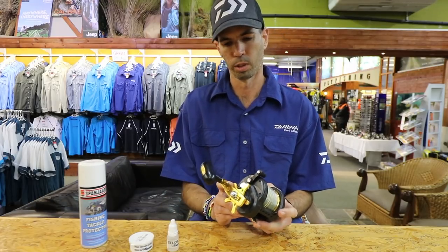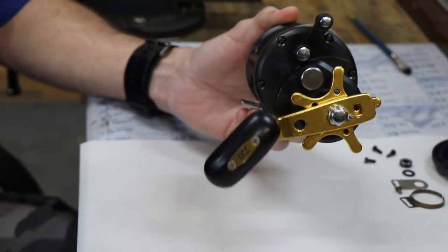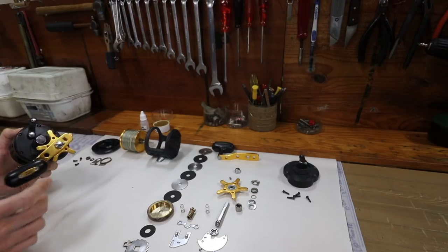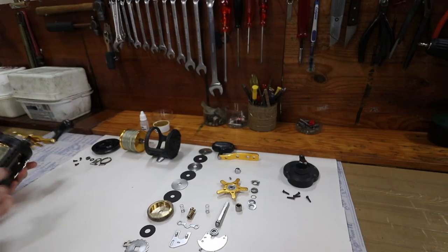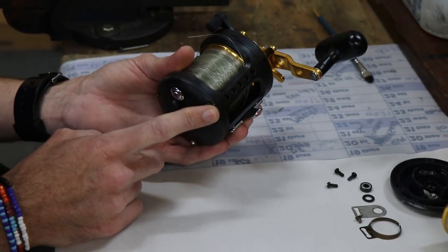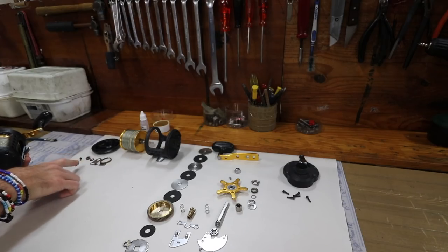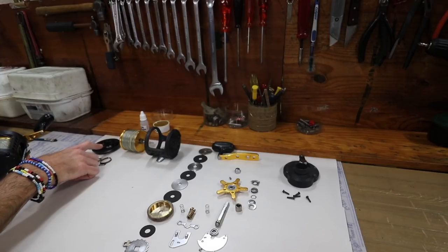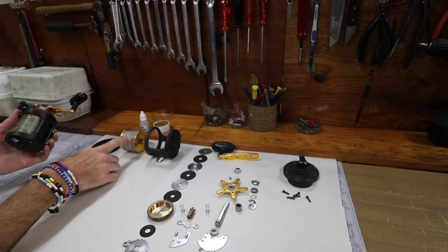This is a Daiwa BG40 coming in for a service from a customer - he's a pedal ski guy who asked for a service. We strip the whole reel completely, starting from the left hand side plate, strip it completely down to what you see here on the table, to get into every part of the reel. Next step we take out the spool.